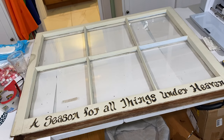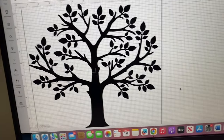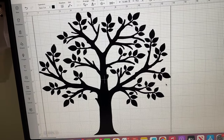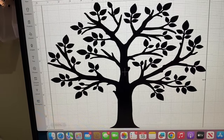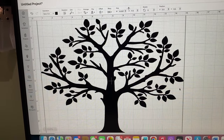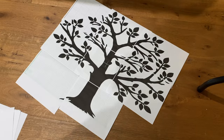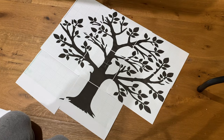So what I did was I went into my Cricut Design Space and I actually found a tree that I liked there. I copied and pasted it into another program on my computer that I could make larger, and then I printed it out, taped it together, and then taped it underneath my window to use as a template.